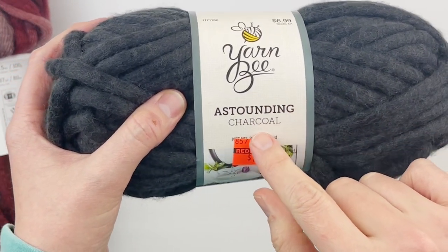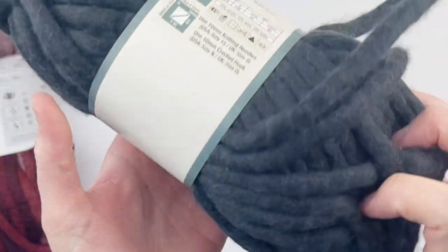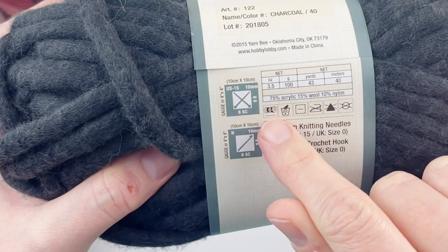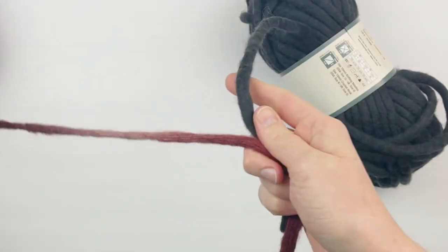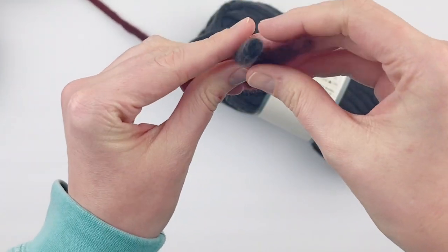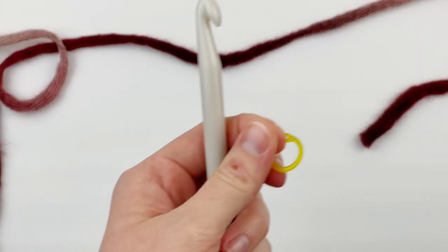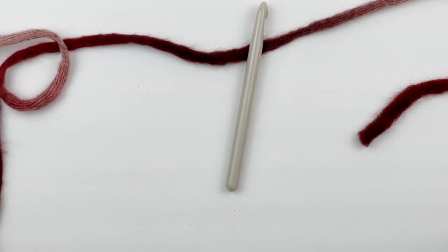A good substitute if you can't get this yarn is Yarn Bee Astounding, which you can find at Hobby Lobby. It is $6.99 so it's a lot pricier and it also has less yardage - only 43 yards, which is about half of what Lion Brand does. It labels it as a size 6, but these strands are exactly the same in every way - they feel the same, they look the same. So while one is labeled 6 and one is labeled 7, they are the same.